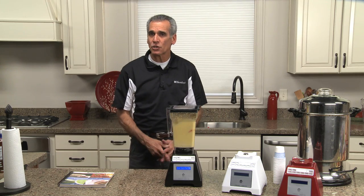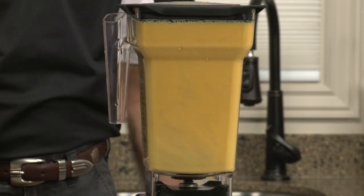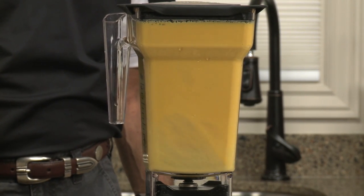What is making this soup hot is the natural speed and friction of the blade. This blade is traveling at 28,000 RPM — over 285 miles an hour.